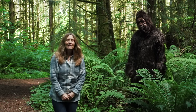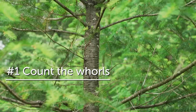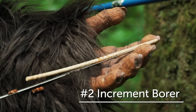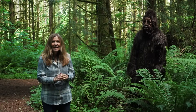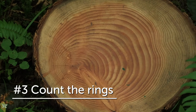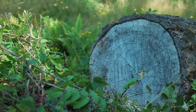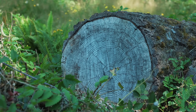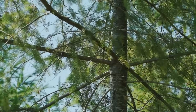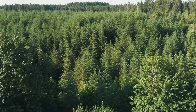Today we learned how to tell the age of a tree three different ways: we can count the whorls of young Douglas fir trees, we can use the increment borer tool that foresters use, and we looked at tree cookies and counted the growth rings. So this summer, if you're out in the forest and you see a stump, you could count the growth rings, or if you find a young Douglas fir tree you can count the whorls and tell the age of it.